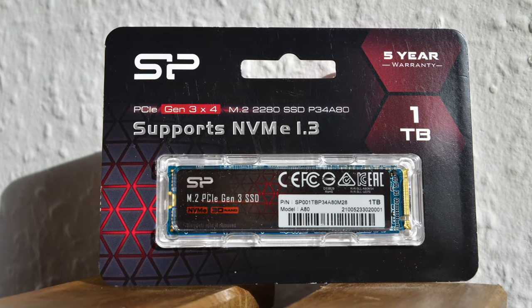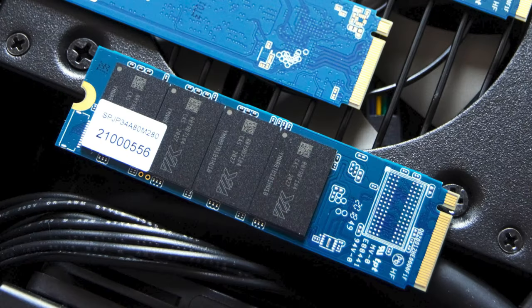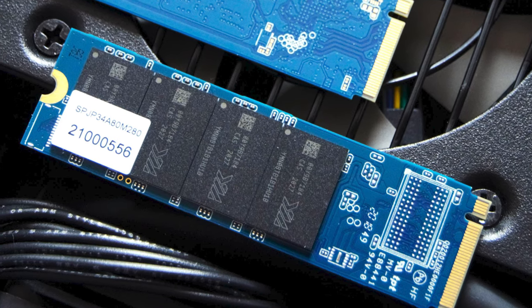With the 1TB A80 Gen 3 X4 M.2, we discover that it uses Phison's E12 NVMe controller paired with Toshiba's BiCS 3 64-layer TLC NAND flash.